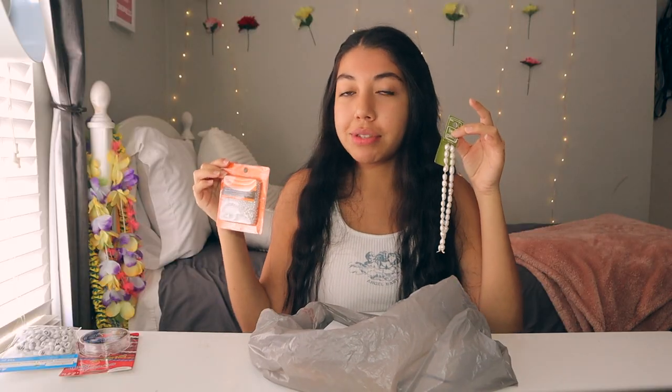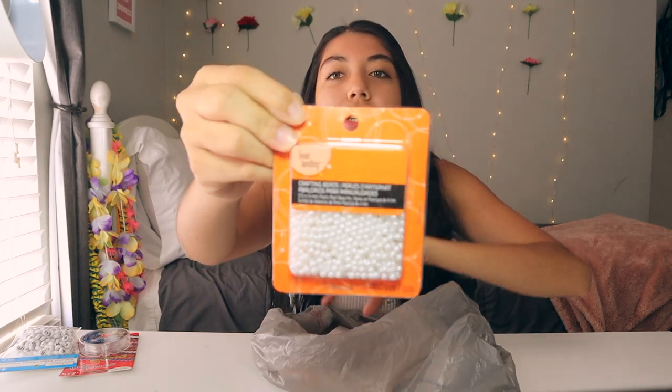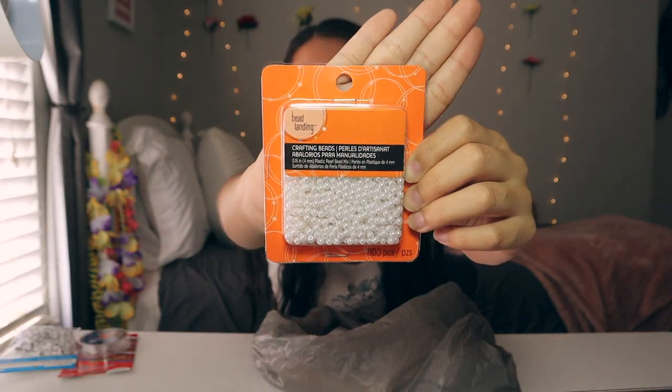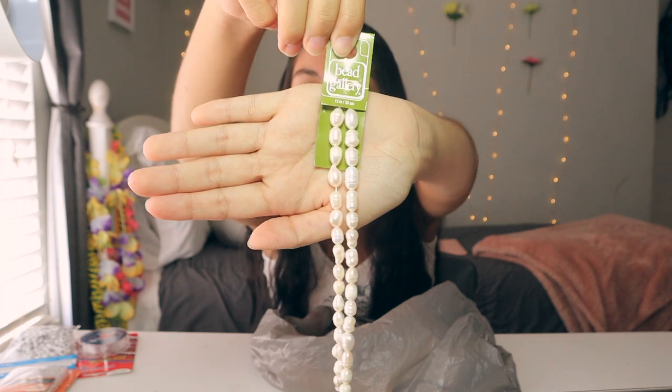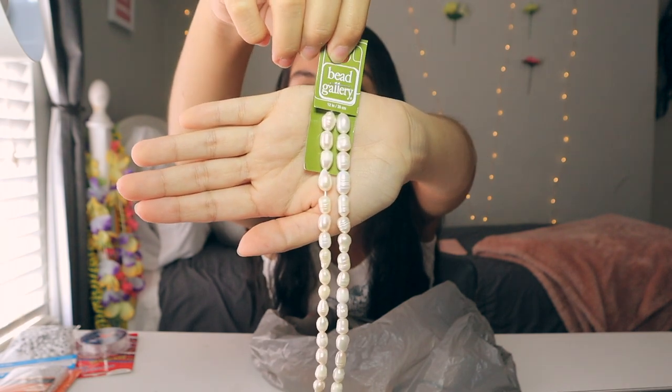The first type of bead I've got here is just letter beads — some alphabet beads. Then I realized we're going to need two different types of pearl beads. The first ones are just a simple pack of tiny beads; I got the smallest type of pearl bead possible. The other ones are just these bigger ones — I feel like these really resemble what the actual necklace has. I also got them during a 40% off strung bead sale, so they were like three something bucks. And then lastly, just a pair of scissors to cut the elastic.